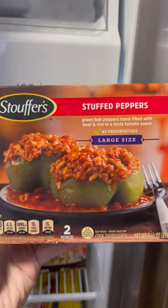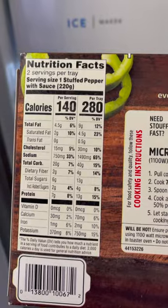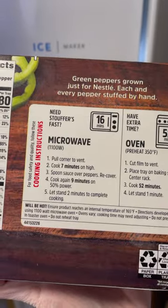Today we're going to have a couple of different Stouffer's entrees. First we're going to have the stuffed peppers — this is the large size. Here's a look at the nutritional information, and you can do it in the microwave or, as I'm going to do, the conventional oven.